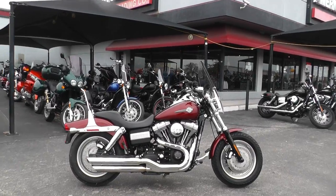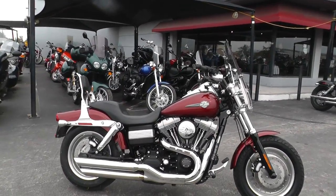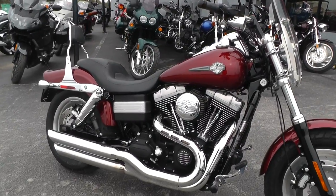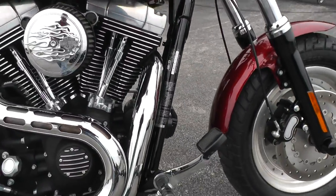The Fat Bob's got a couple of nice upgrades on it. It comes with a 96 inch motor and a six-speed transmission. It's got the forward mount foot controls on it.